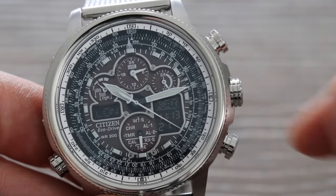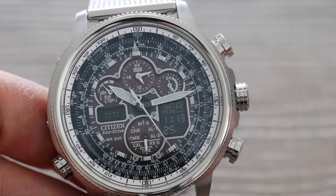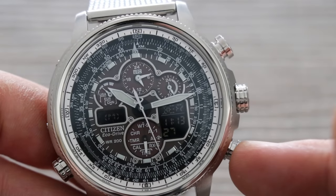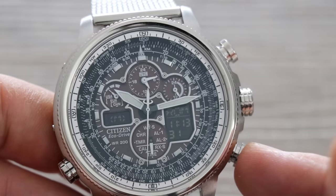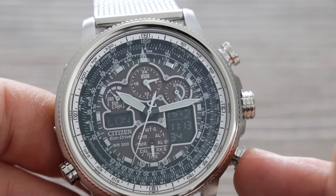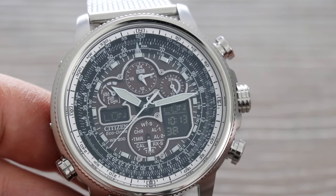If London were not already on this side, I could scroll through and find it. Pull out the crown one click, make sure time is selected, then press either the top or bottom push button to scroll through cities and find London. Scrolling through: Rome, Paris, Madrid — London. Now I've got London onto the right-hand side so I can change it.